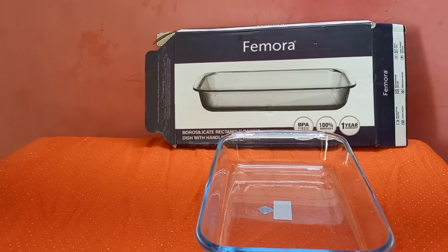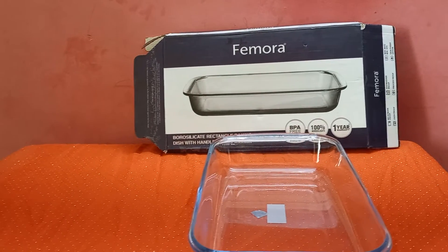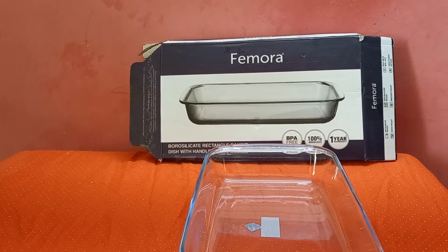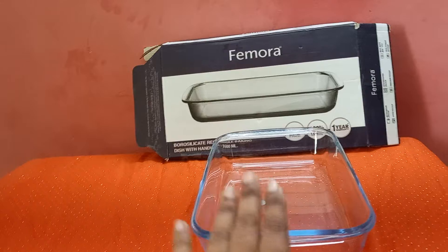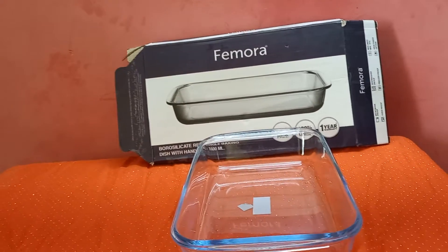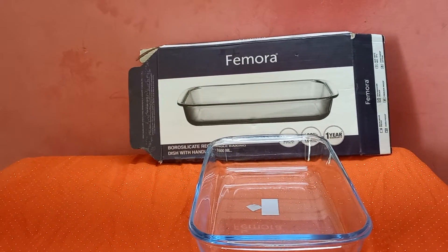We use it as a main dish, a side dish, and for desserts. I use it as a casserole dish and a baking dish. It has a nice length. This is an oven safe dish.